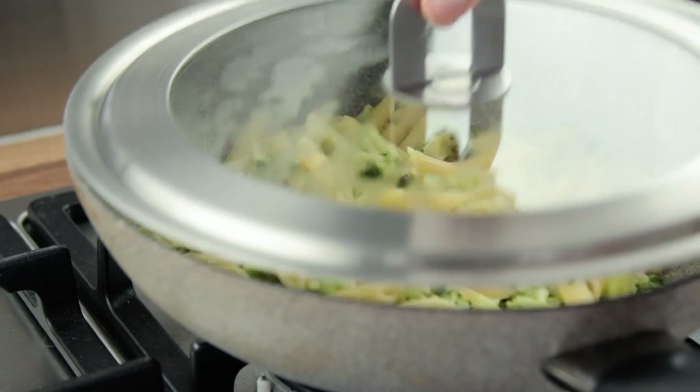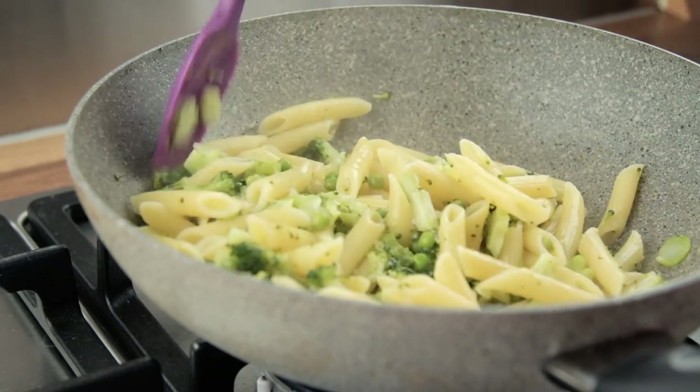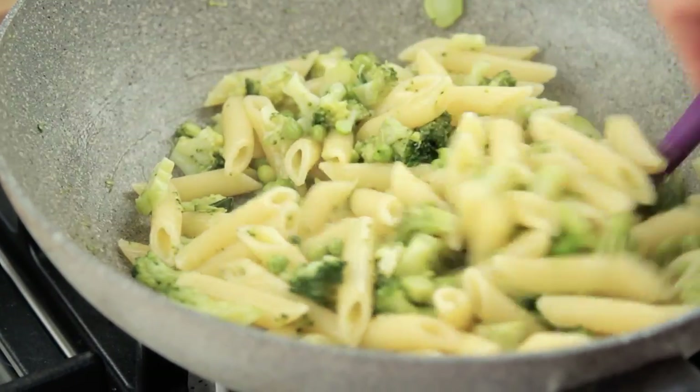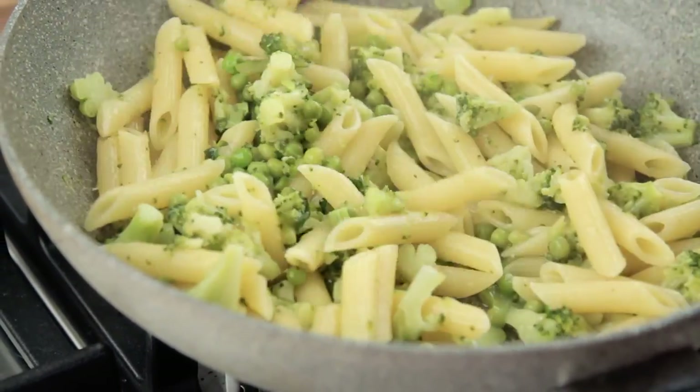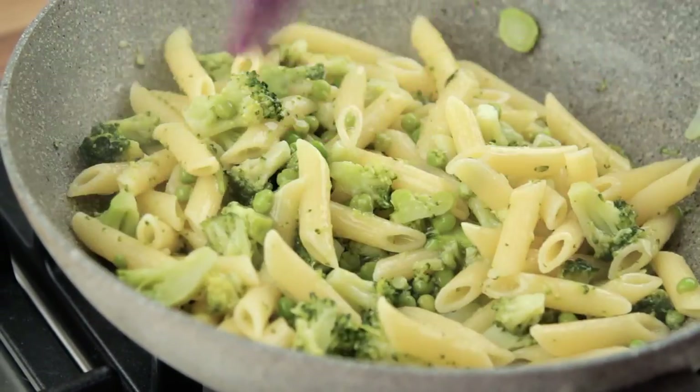You might be wondering, won't this overcook the pasta? The answer is no. If all has gone as planned, you should be left with a glossy and shiny condiment, created by the starch leaked from the pasta and the remaining cooking liquid. This condiment is not enough to excessively hydrate the pasta and overcook it.